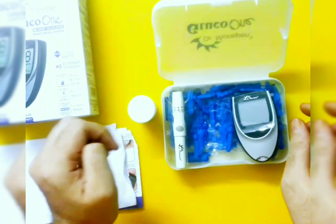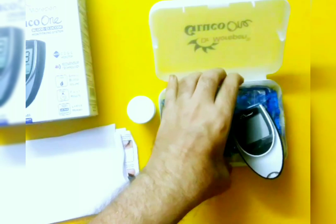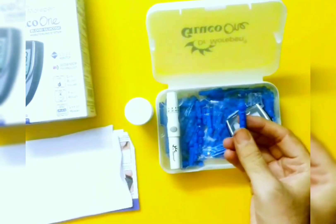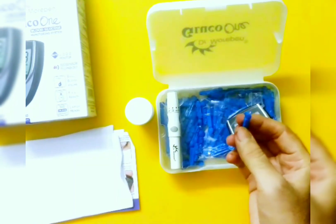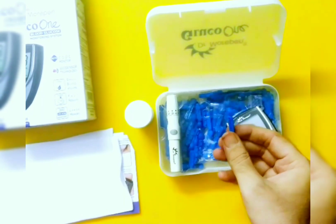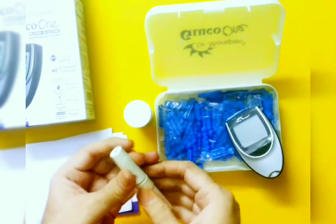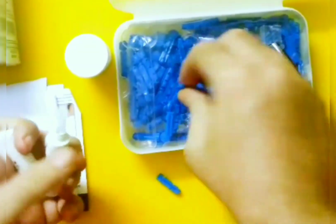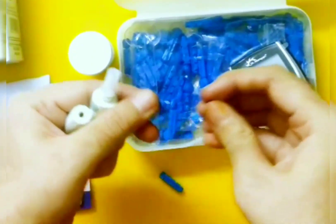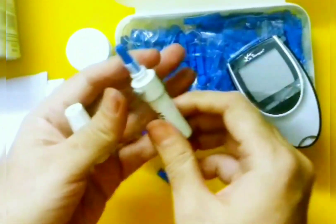Now let's do a small test. Take a lancet — as I said, it comes with 10 lancets in the box, but you can easily buy a pack of 100, which I bought for around 200 rupees. This is the lancing device. To prepare, take out the pin, latch it in the lancing device like this, and just close it. The lancing device is now ready for testing.